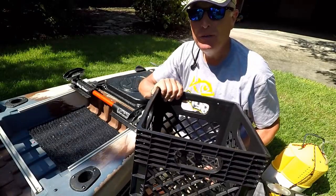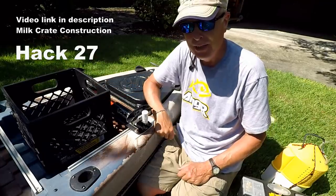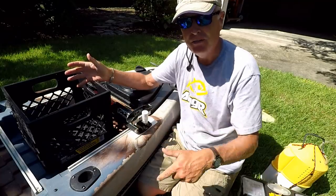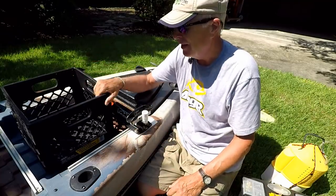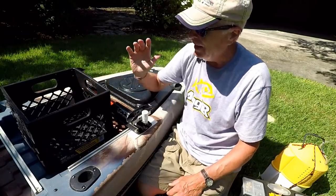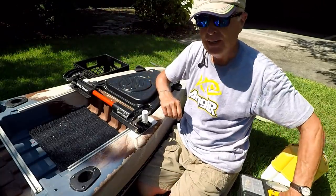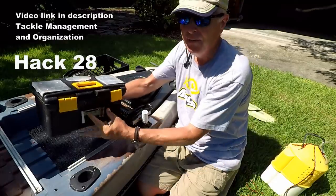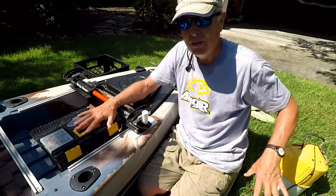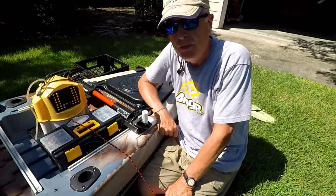Now for the big debate: milk crate or not? All fishing kayaks have room in the back where a milk crate fits nicely, and you can pack it full of stuff. I've got videos on how to build a custom milk crate with a shelf on top, but I decided not to use one because I realized I was taking too much stuff. Now I've got everything down to a very small toolbox.